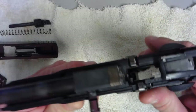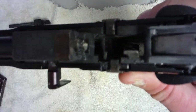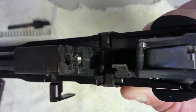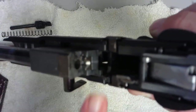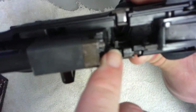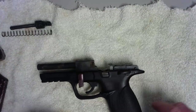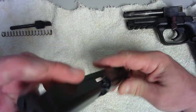Pretty much for most purposes, this is as far as you're going to take it down. The chamber is pretty clear in regards to carbon buildup. Anytime this ramp is nice and shiny, you have your carbon picked up from there. However, on the inside there's a fair amount of carbon built up down below — that doesn't necessarily affect the firing of the gun itself.